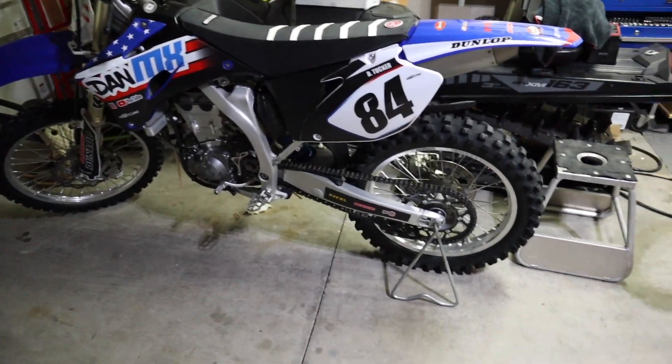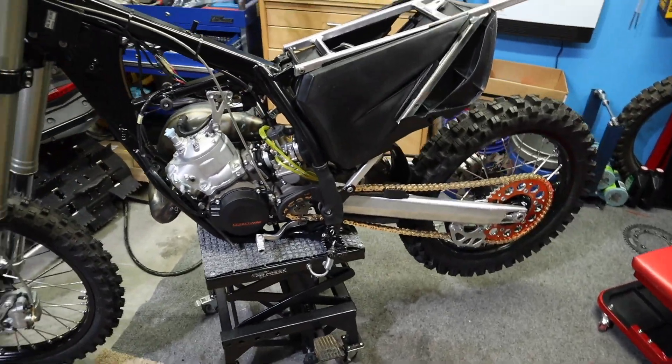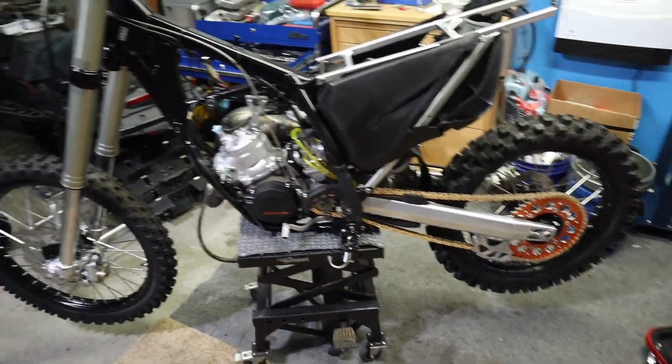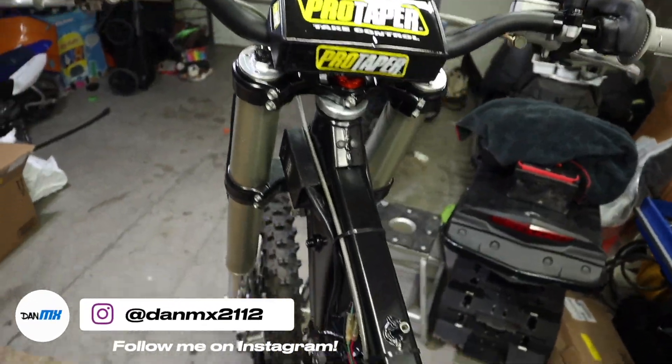All right guys, that wraps up the video. Hope you enjoyed it and found it entertaining and educational. Next video will be the workup on this build bike — almost done. Thanks for watching, guys. Subscribe if you haven't, give me a like, and we'll catch you in the next one.